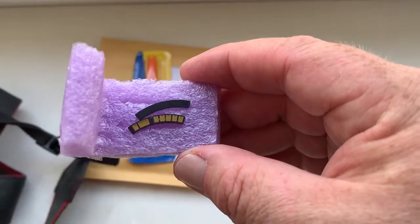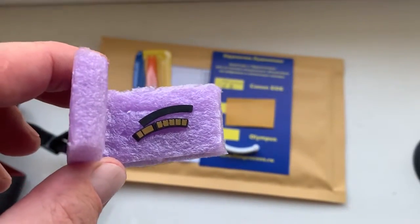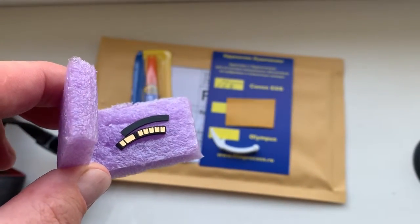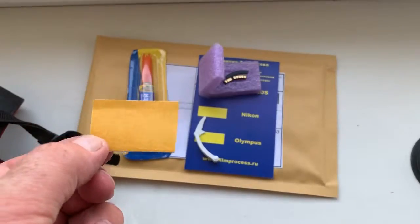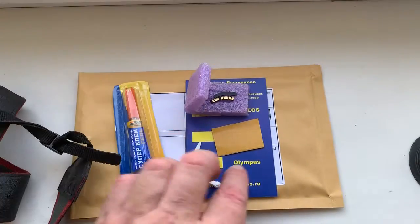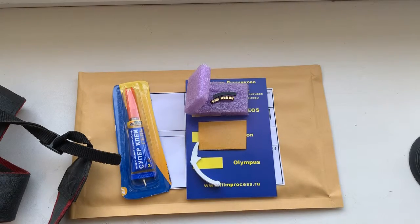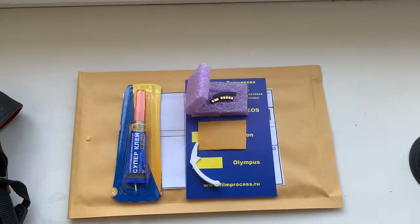Carefully read the instructions for installing the chip. First, install the special plate, then install the chip with the help of double-sided adhesive tape. Then mark the borders of the chip on the special plate, reinstall, remove adhesive tape, and degrease the chip.